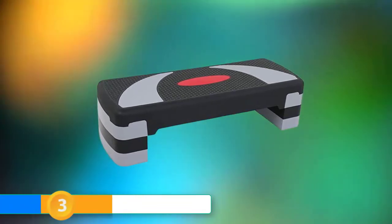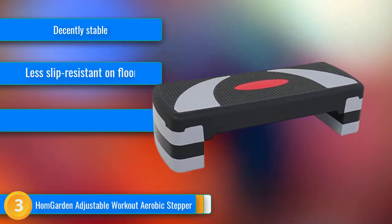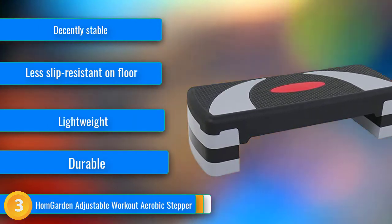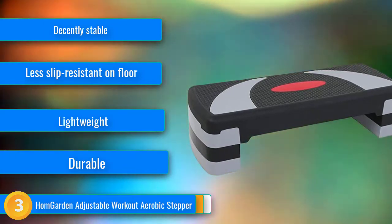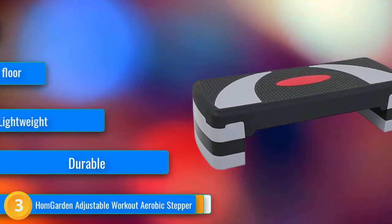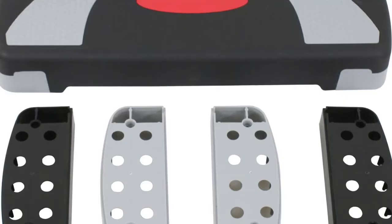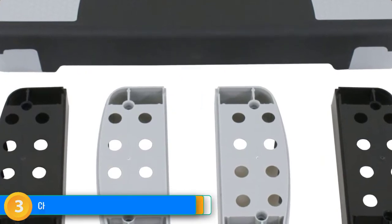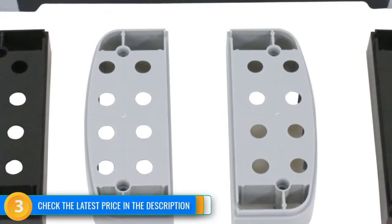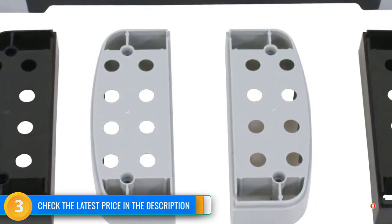At number 3, the Homgarten adjustable workout aerobic stepper is versatile enough for full body circuit use and adjusts to three different settings. To adjust this style of step, simply flip the bench upside down, line up the legs and holes, and give a gentle stomp to lock into place. The textured surface offers an above average grip for sweaty hands, so that you can perform push-ups and mountain climbers with ease. At just under 9 pounds, this platform's lightweight makes it an excellent choice for settings where it will be moved frequently. The feet can be stored in the step's undercarriage, which aids in keeping your workout setup looking streamlined and neat.